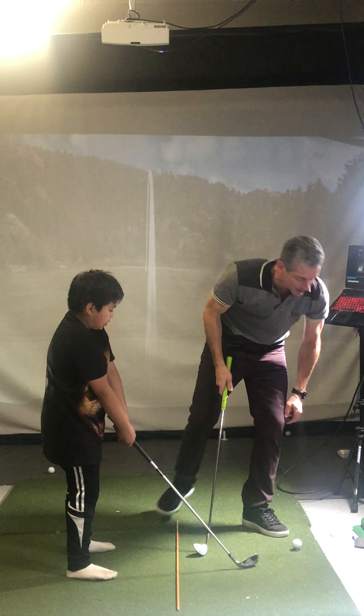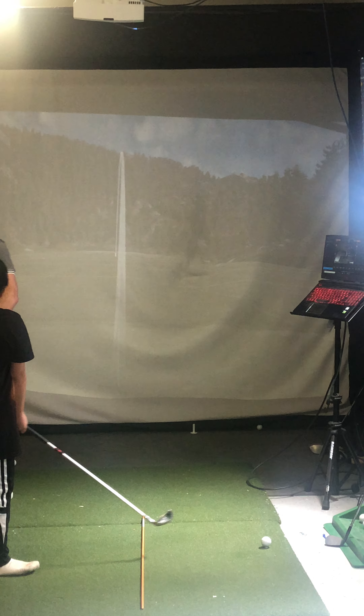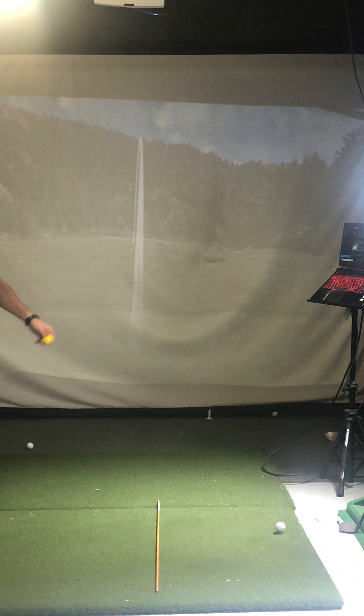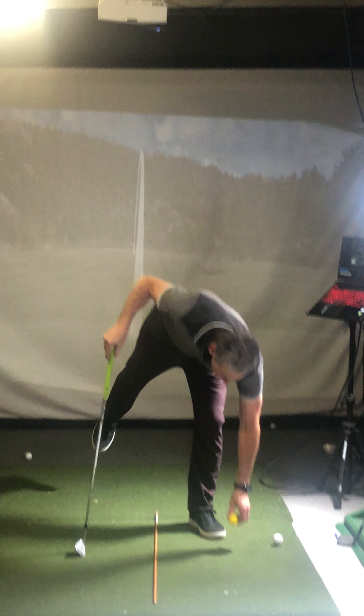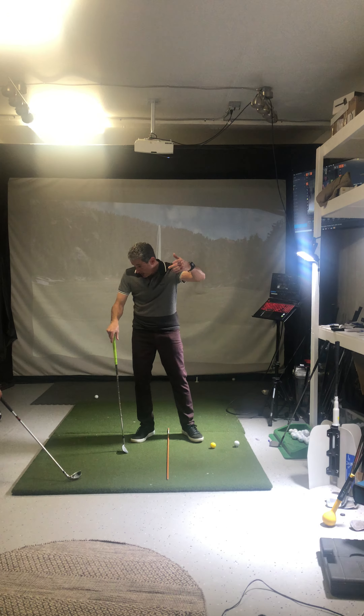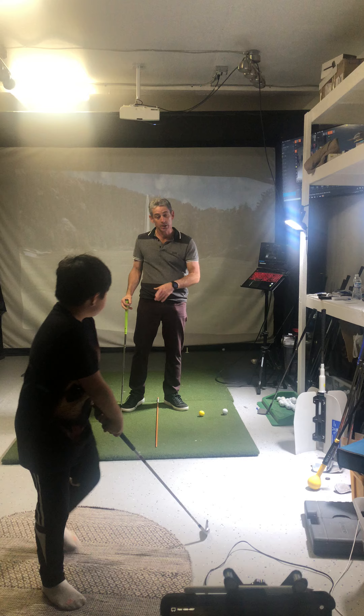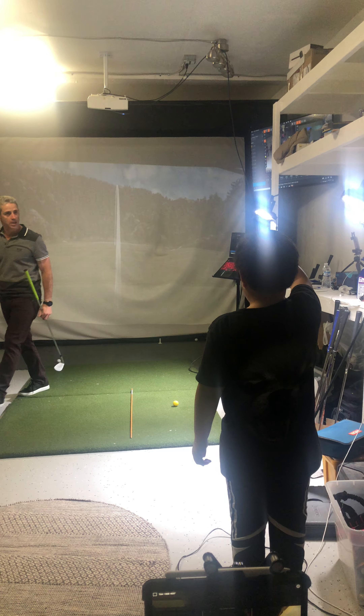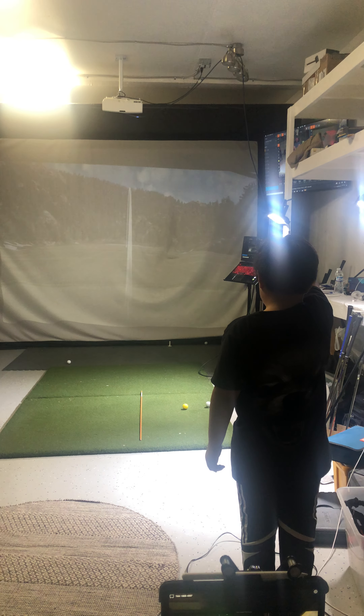You have to hit two shots to every one of mine. Yellow first. You got to do the whole routine this time — aiming at me. You got to aim. You got to go back and aim. You got to do it all. Don't grip the club right now, just hold it. Aim it, aim it, aim it. Just aim. Good. Awesome. You're aiming with the yellow ball.